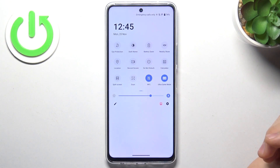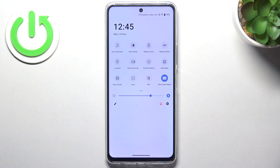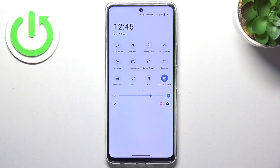Disable the NFC if you don't plan to pay during the closest several minutes. Disable nearby share, because when it's enabled it's constantly searching for nearby Android devices and making your device visible for others.